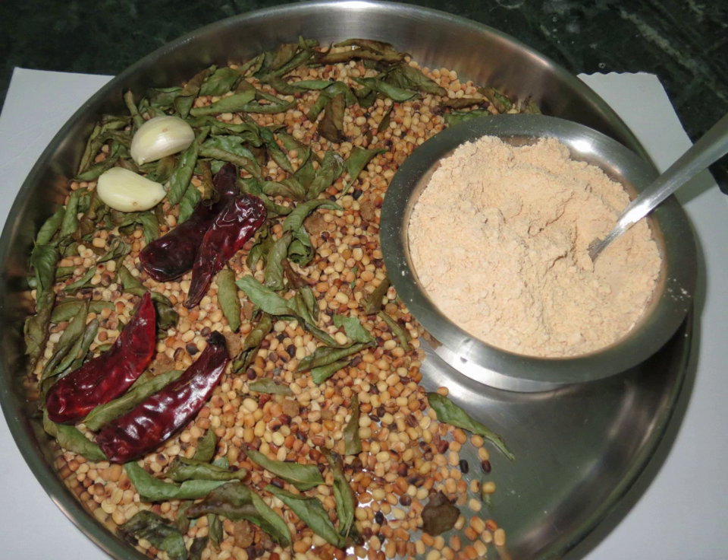Dry roast the sesame seeds until they become dry. Mix with the dal and chili mix and let cool. Salt to taste and put it all in a grinder and make a slightly coarse powder. Mix with either sesame oil or ghee when using.